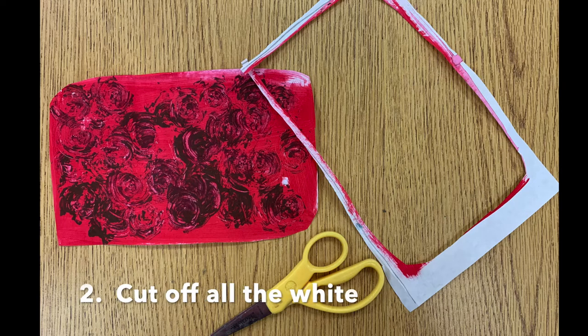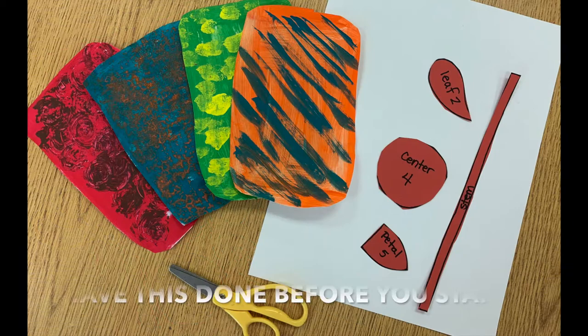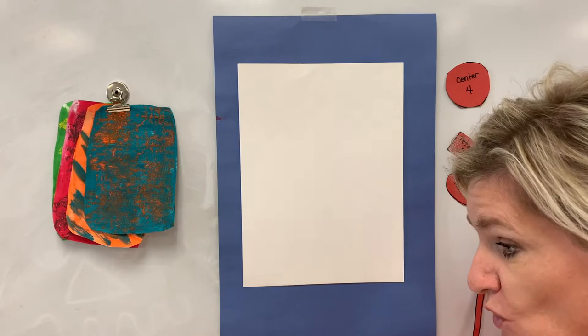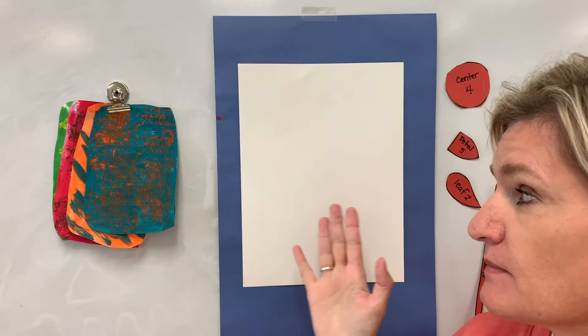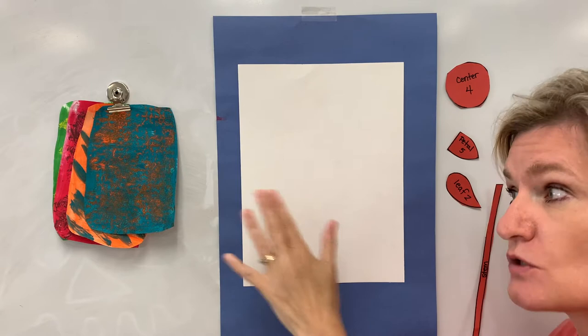Thank you for joining us. Hi guys. Today I'm going to show you how you're going to take the papers that you made and make them into a picture by using collage. Collage is when you cut pieces out and then glue them onto a sheet of paper and make something. So I'm going to show you how we do that.